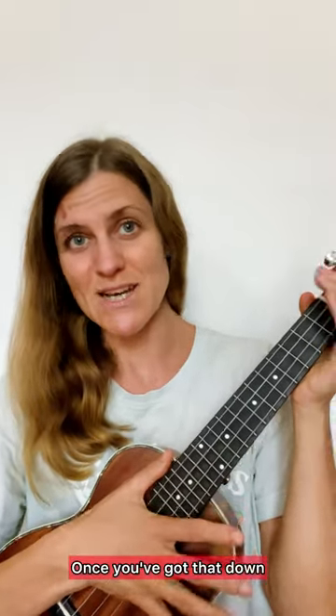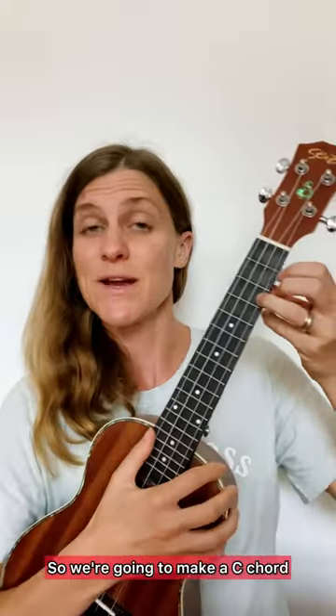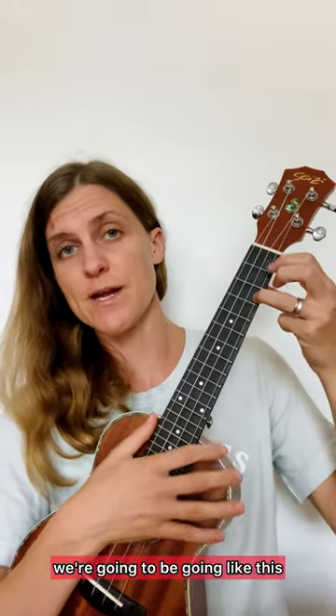Once you've got that down, now we're going to add in some chords and things. So mostly we use C, F, and G. So we're going to make a C chord, and doing that same plucking pattern, we're going to be going like this.